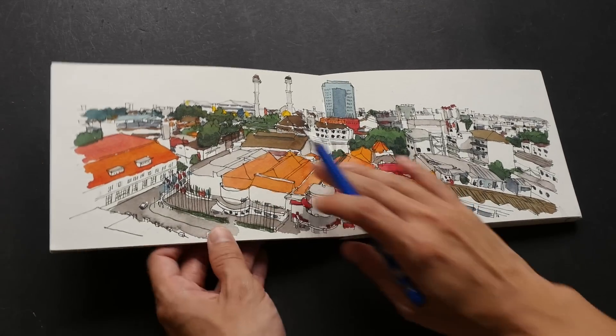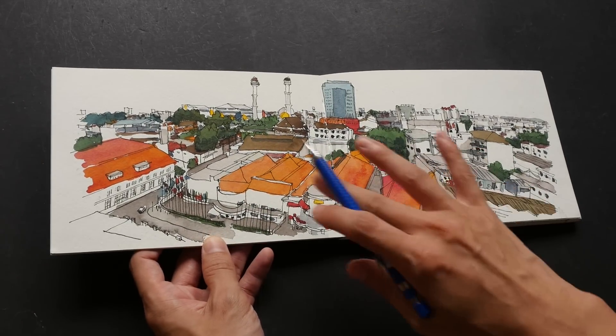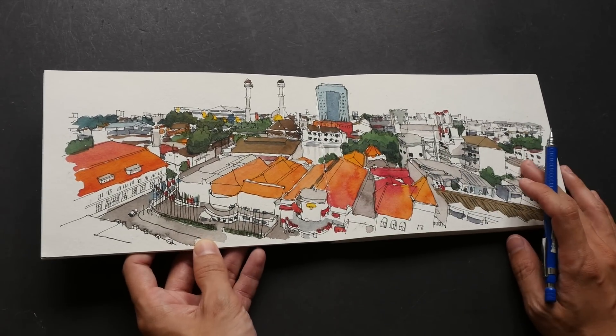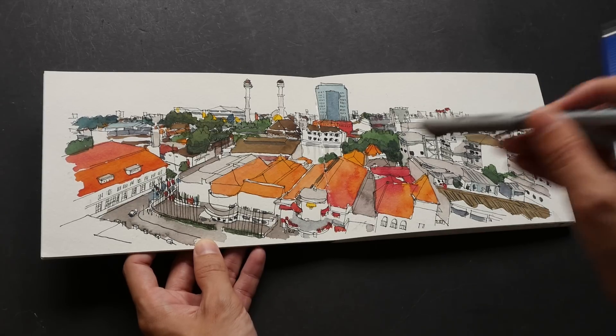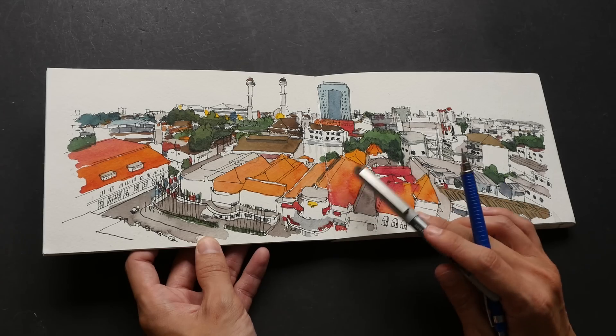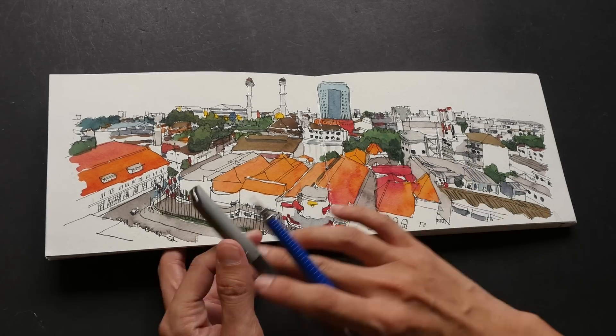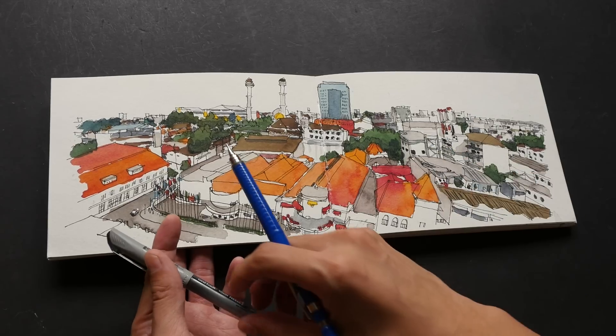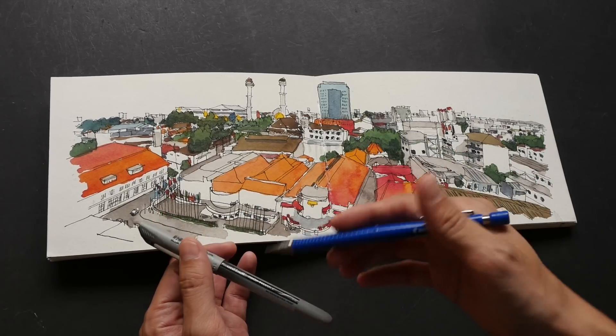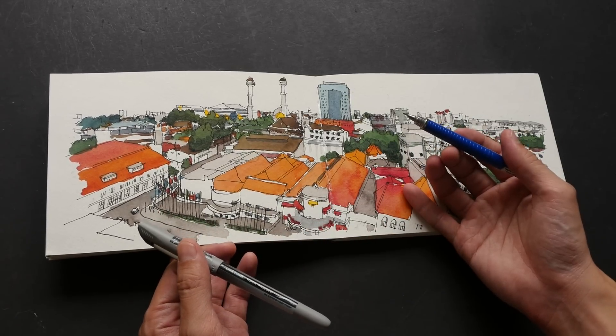For this aerial scene of this town I did not use any pencil because I wanted to save time, so I went in with ink straight away. I do that mainly to save time because if I need to draft out everything with pencil, then go over with the ink, and then go back to erase the pencil, it's going to take a bit of time.